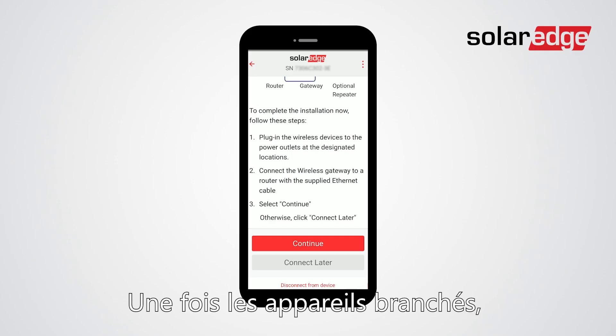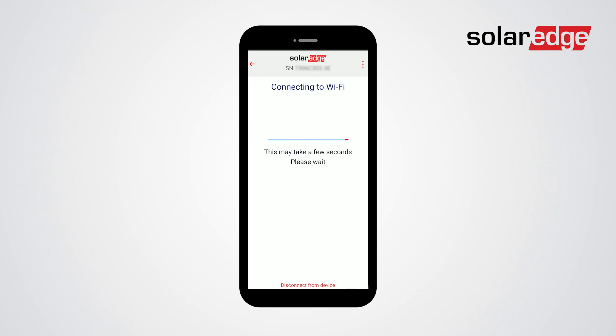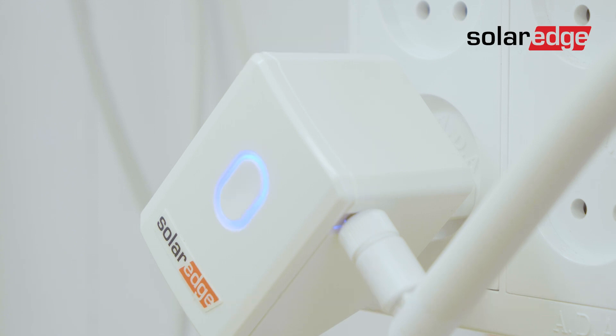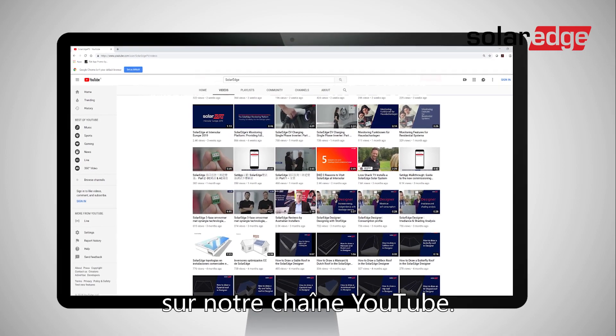Once the devices are plugged in, click continue, then click yes. That's it, the wireless gateway is now connected. For any other issue, use our tutorials and instructional videos on our YouTube channel.